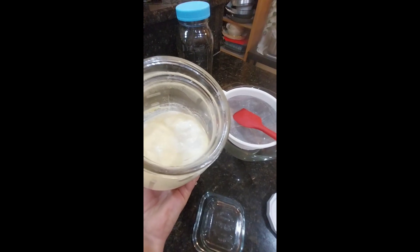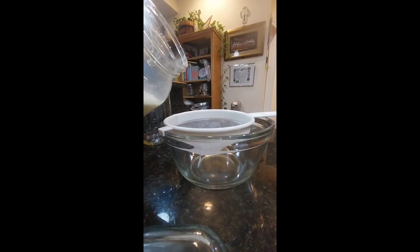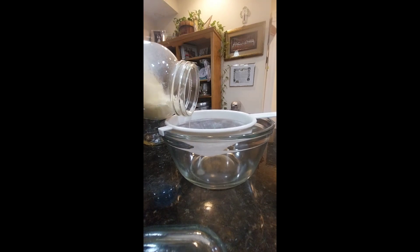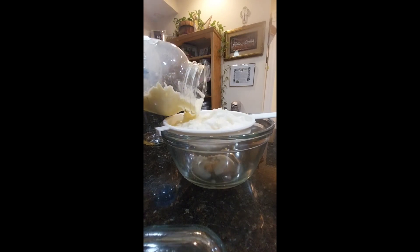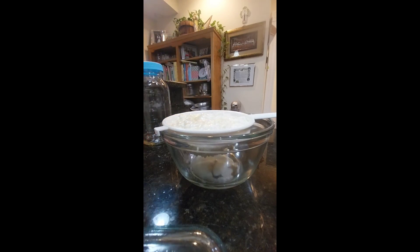Let's look at the consistency of that kefir — as I pour it you're going to see that it looks almost like yogurt. It's kind of thick but it's also liquidy. Some of the whey has separated from the milk and it should smell almost cheesy but it should not smell putrid.